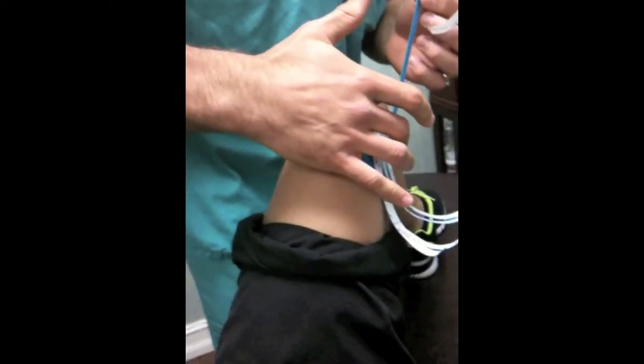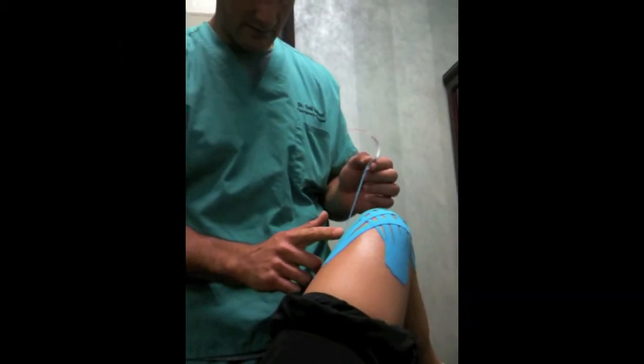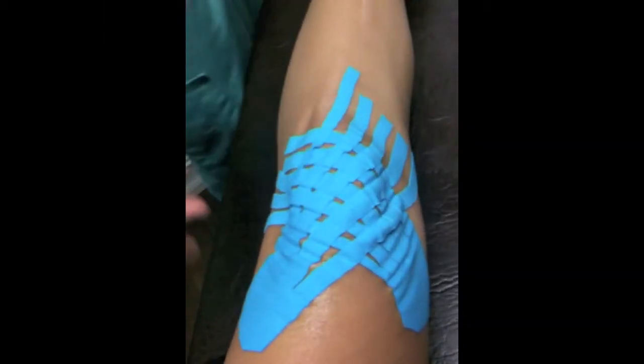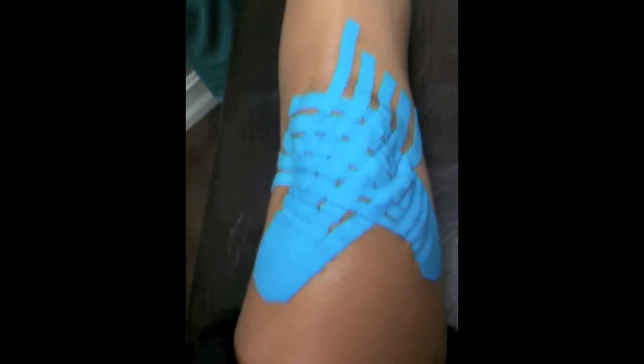One of my favorite uses, as you'll see in the video here, is lymphatic drainage. Right here, you're seeing this tape applied to a patient's knee for swelling. The Kinesio Tape gently pulls the skin back off of the underlying tissue, which creates more of a channel for the fluid to drain out, reducing swelling immediately.